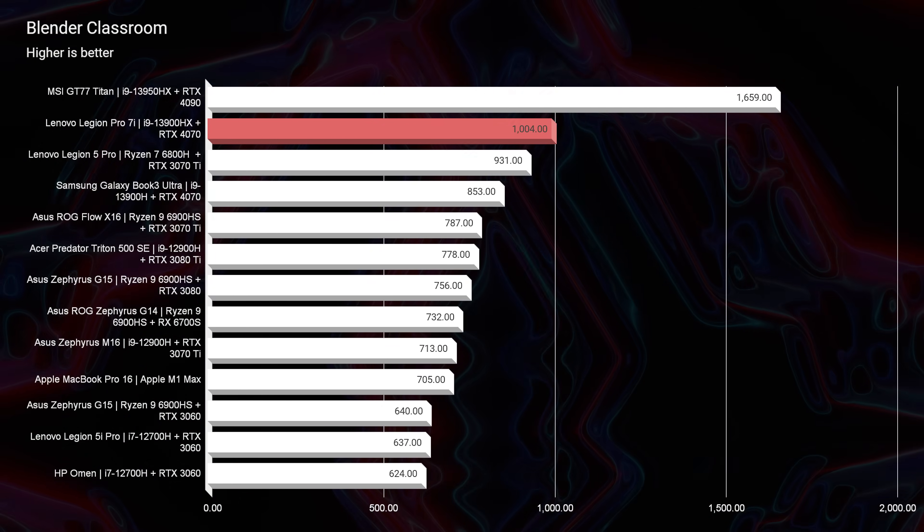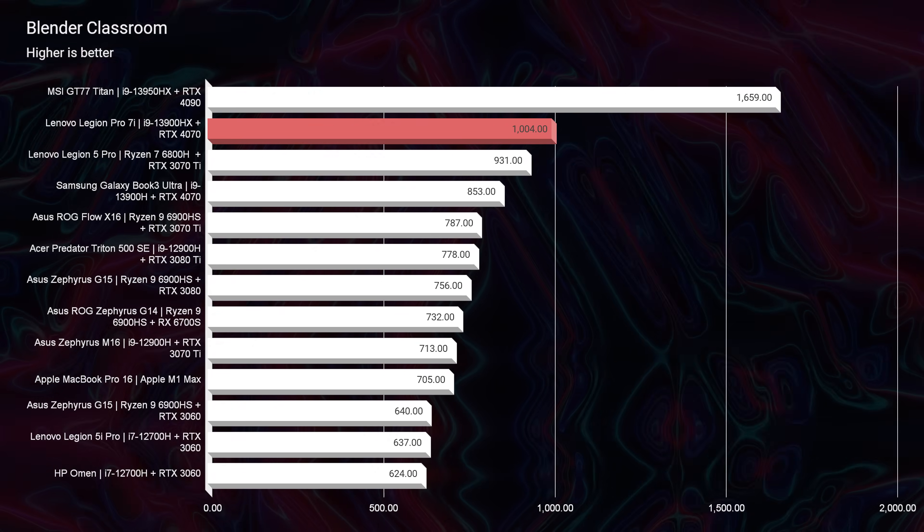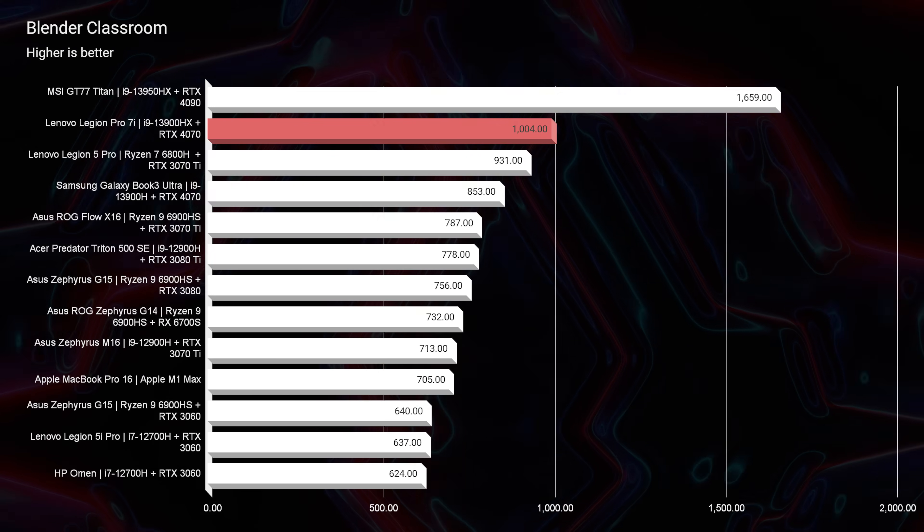Blender Classroom is an area where the Legion Pro 7i stood out. The Galaxy Book Ultra scored 853 while the Legion Pro 7i scored 1004. Right on its heels is the Legion 5 Pro with the Ryzen 7 6800H and RTX 3070 Ti — still a killer laptop going from 2022 into 2023. I've been promoting it a lot even with 2023 models coming out because the performance improvements may not justify the price difference. If you don't need all this performance or want to save money, the 2022 model could be great for you. However, if you want to future-proof yourself and get the latest and greatest, the new models do have great performance.